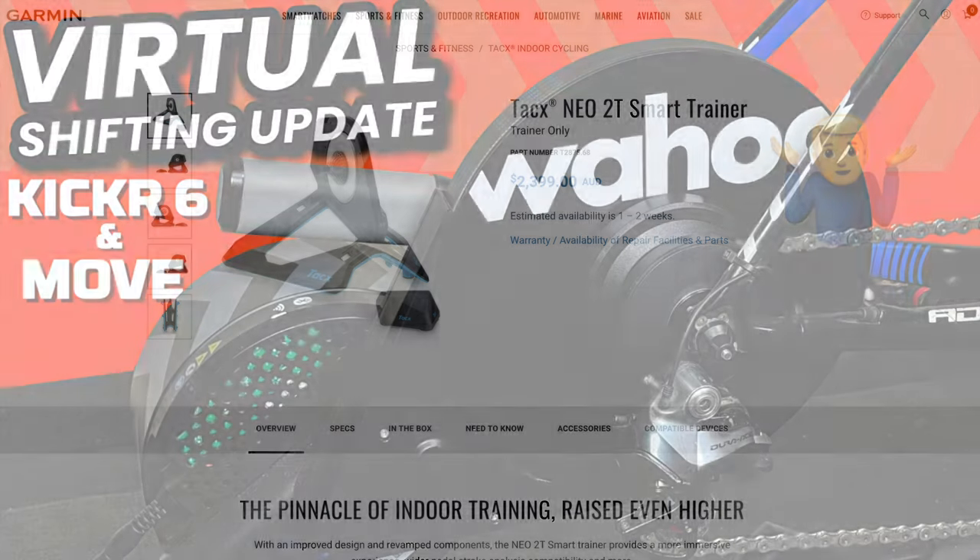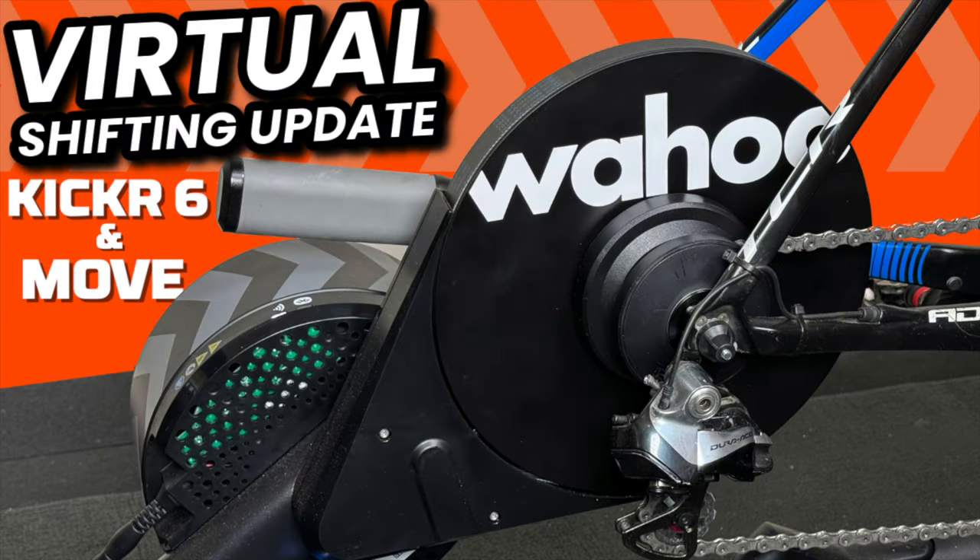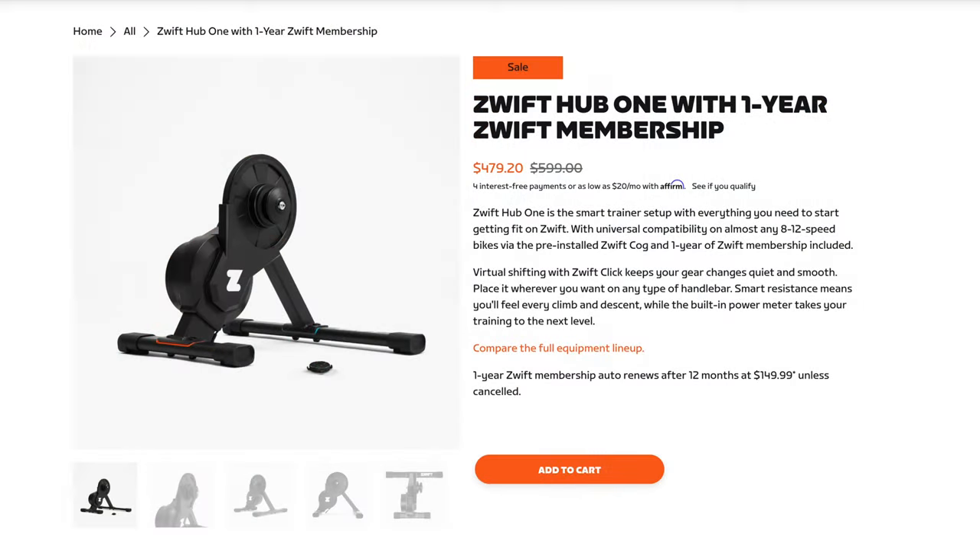And we don't know why. Wahoo have an updated firmware for their Wahoo Kickr 6 and Kickr Move smart trainers to support virtual shifting and 10Hz race mode over Bluetooth in Zwift. Zwift have a run-out deal on the Zwift Hub 1 with 20% off, while inventory lasts.